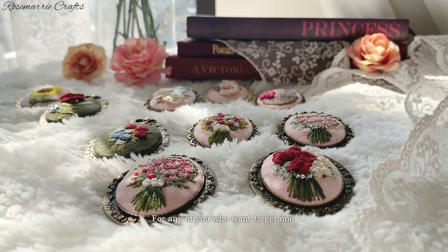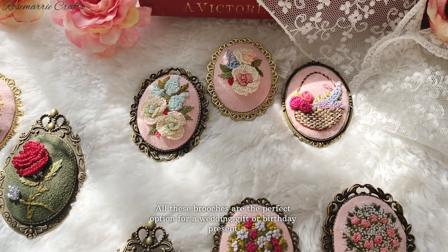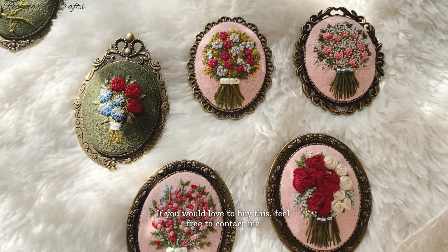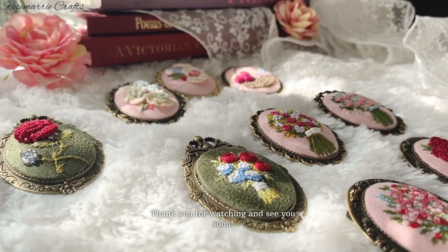For any of you who want to get one, all these brooches are the perfect option for a wedding gift or birthday present. Please click the link to my Etsy shop in the description box below. If you would love to buy one, feel free to contact me through Instagram or Etsy. Thank you for watching and see you soon!